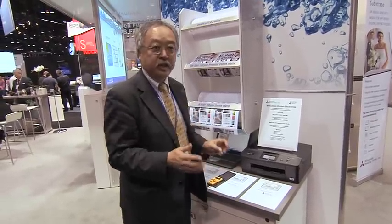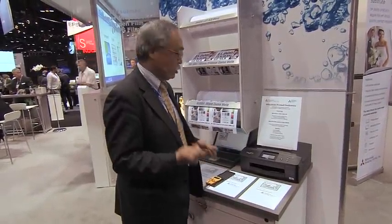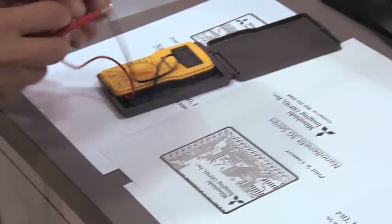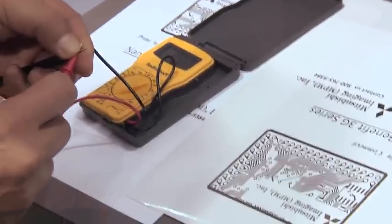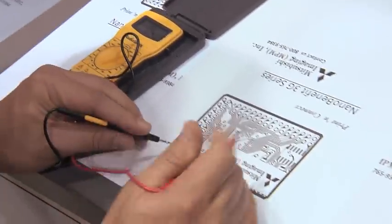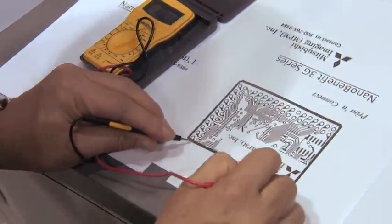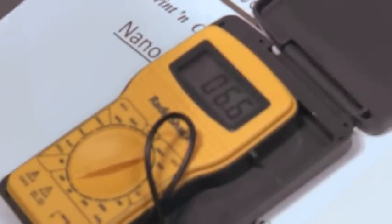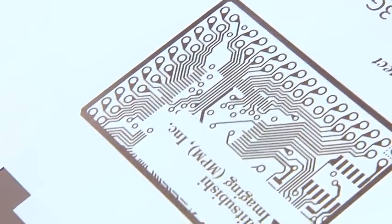Right after printing, I'm going to show you how the conductivity arrives so quickly. Look at this — we already have conductivity, very low resistance, in a matter of seconds. That is a special feature of our products.